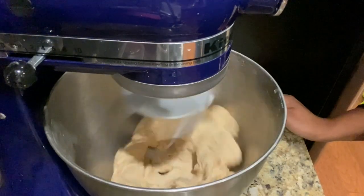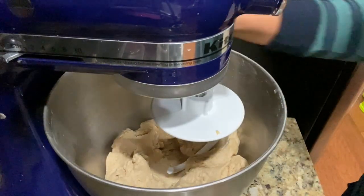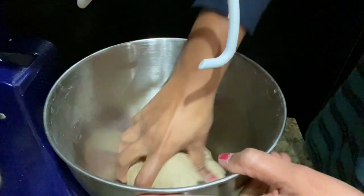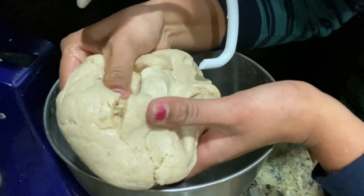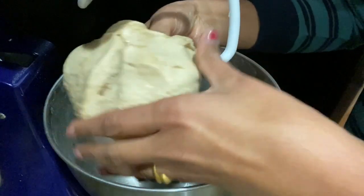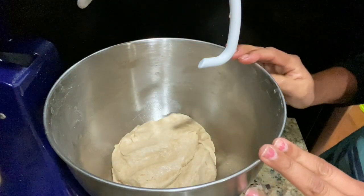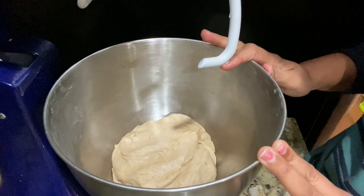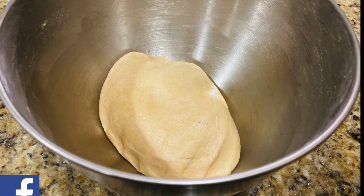Turn off the mixer — you can see our soft dough is ready. If you have kneaded it for a longer time, you really don't need to rest the dough and can prepare chapati as soon as you finish making the dough in your mixer.